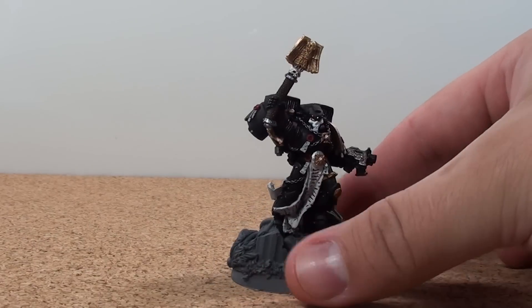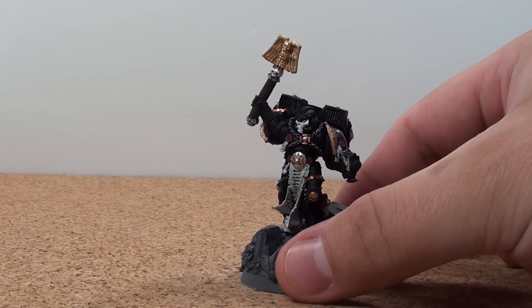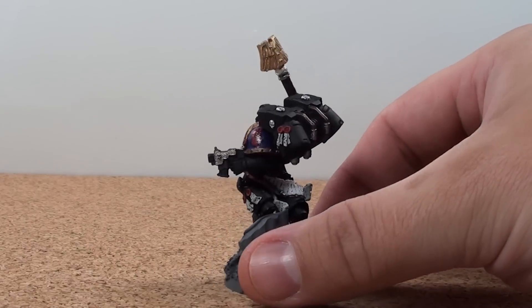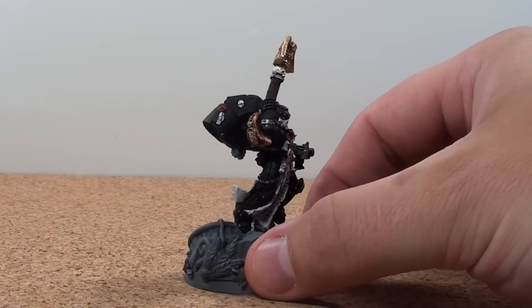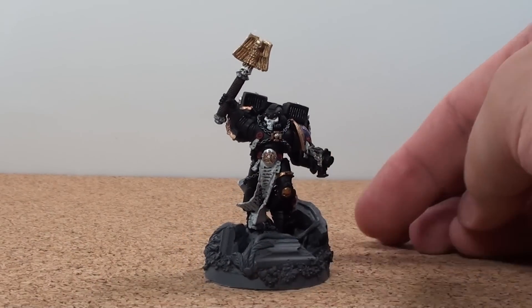This is the latest addition to my army. I'm not sure — I might be working on a Captain next, but I'm not quite sure what my next figure is going to be. I've got such a backlog I've got to take a look and see. This is the latest addition to my army and it's slowly growing.